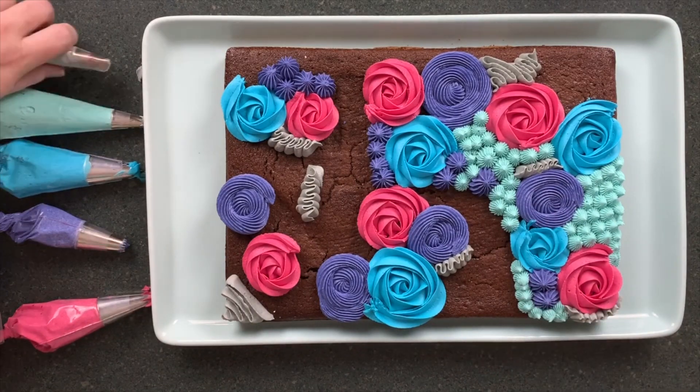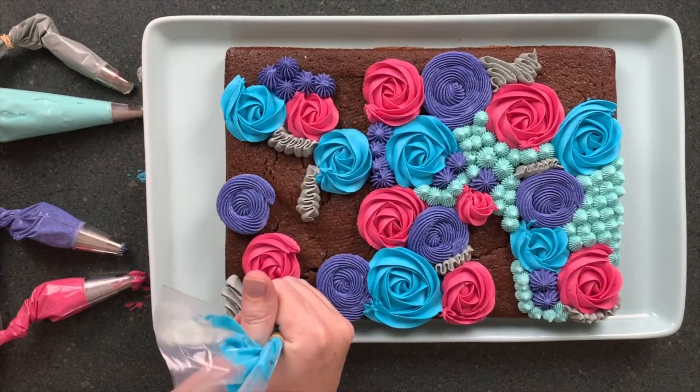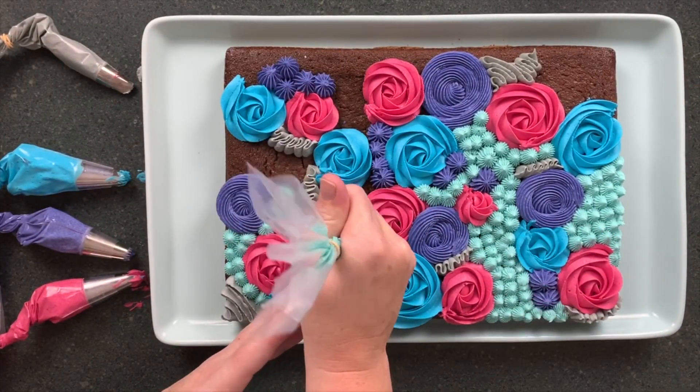As I mentioned, this can be customised to anything — this already beautiful, colourful, vibrant cake. You can do any colours you want, any swirls you want, any tips that you want, because all you're doing is filling in all the spaces.